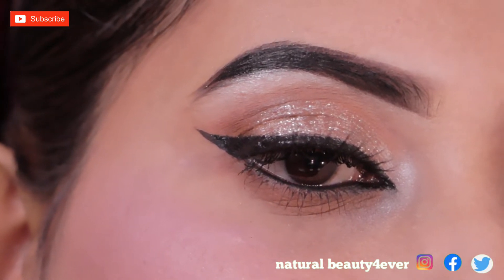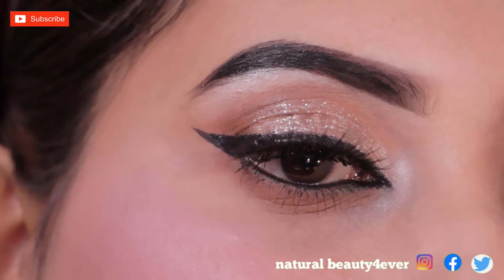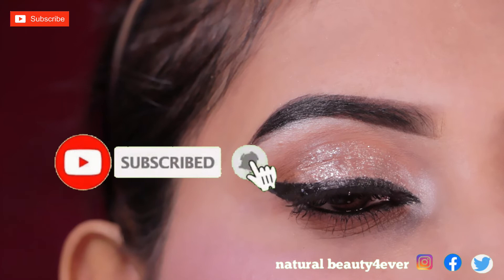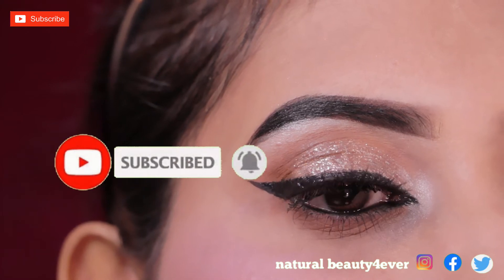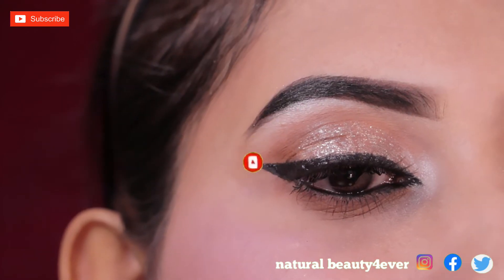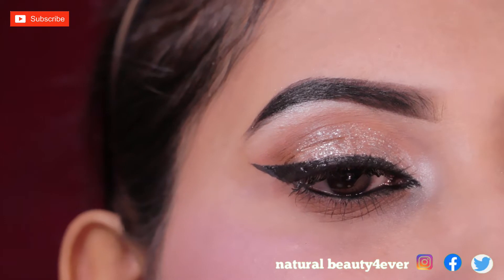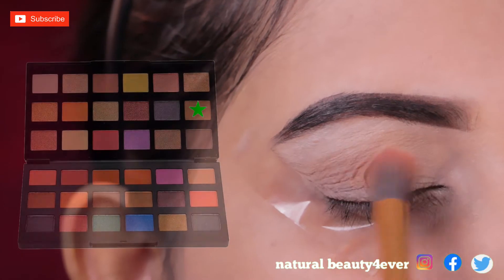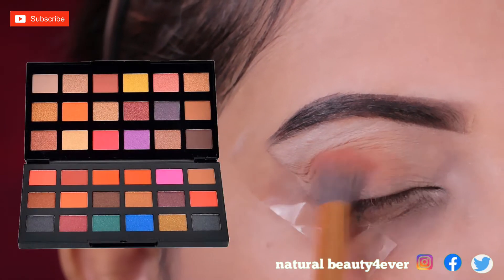Hey everyone, welcome back to the channel! Today I'm going to share with you this beautiful soft and sparkly eye makeup tutorial, which you can do within just five minutes. If you are interested to know how to create this look, then please stay tuned.